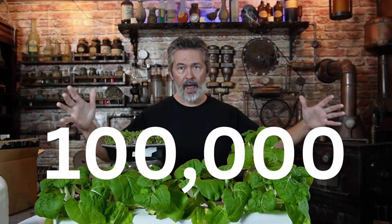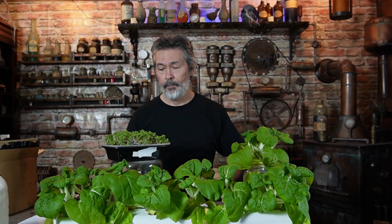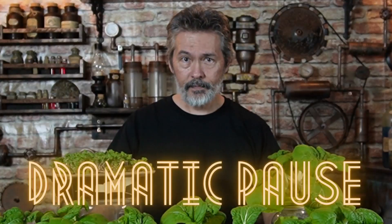So you can see how big that spot is on the ground, and just imagine — that's a pound, that's a hundred thousand seeds, a hundred thousand plants, and it was twenty dollars. Now go into the grocery store with twenty dollars and see how many pak choi plants you can buy. Yeah, not very many.